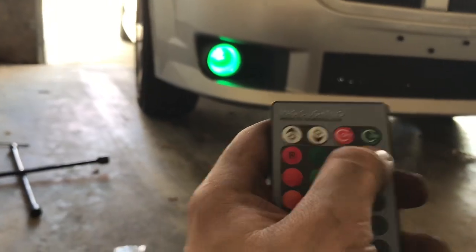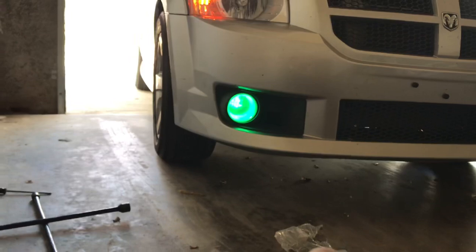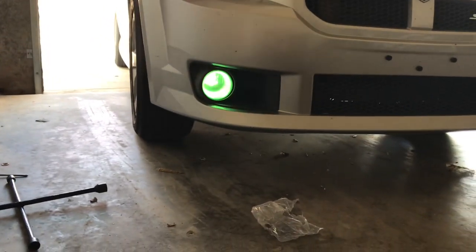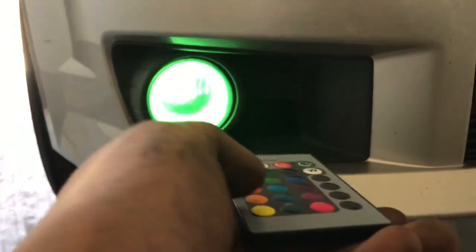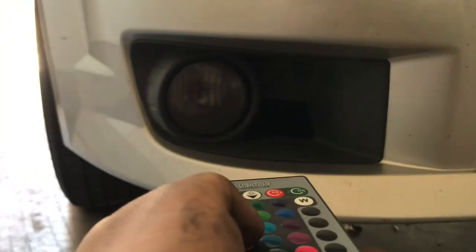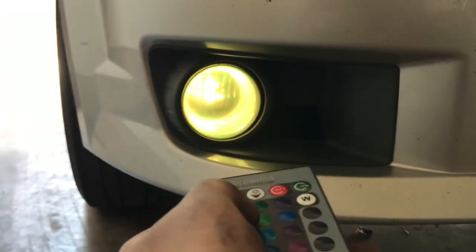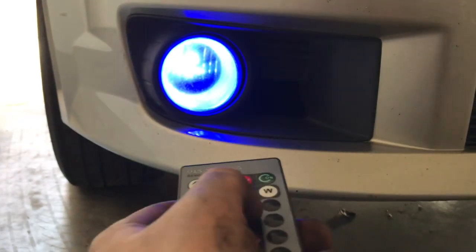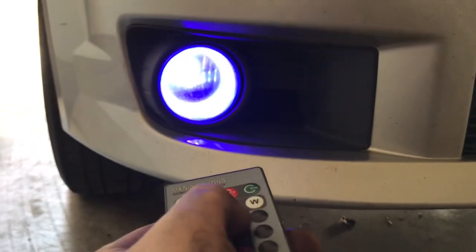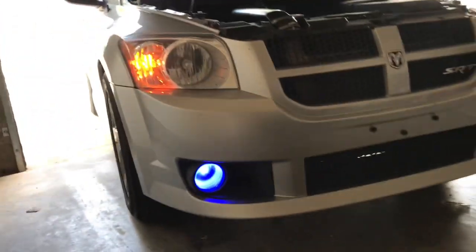You can also change the brightness of the lights. I'll just go through all the colors here — it strobes and does all types of stuff. Blue, purple — I'll probably mainly keep mine on like a purple or something like that.